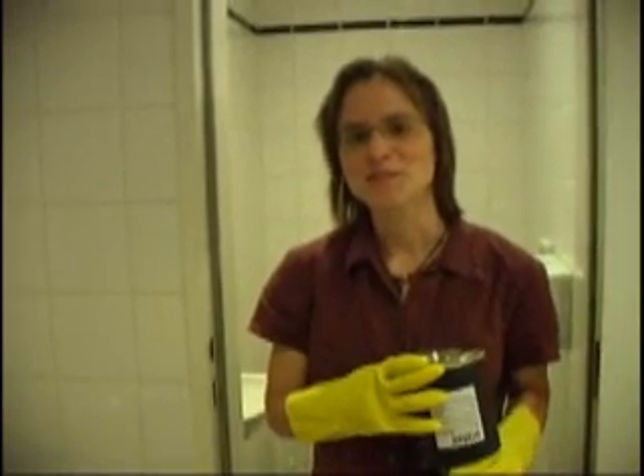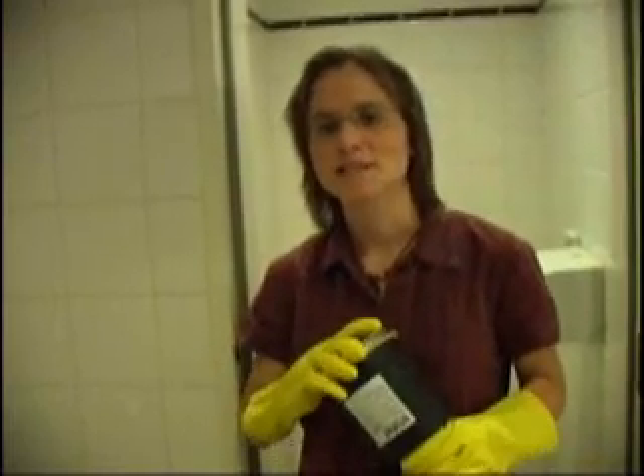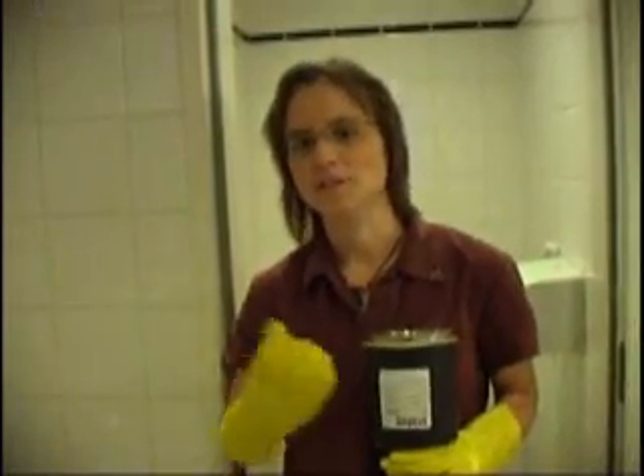Hello. I want to explain today how our waterless urinals work. We've got 11 in this building. The purpose was to raise awareness for this technology which can be used as part of an EcoSign approach. It's only one part of the whole picture though.